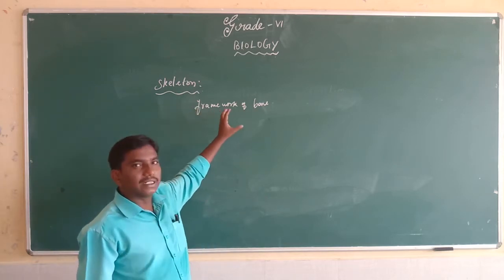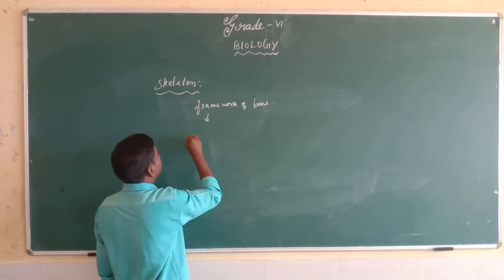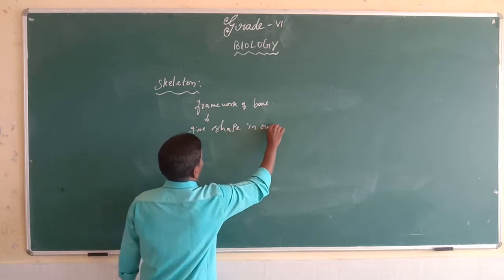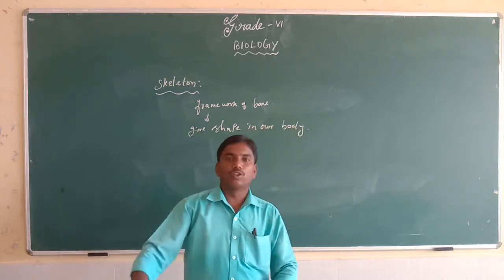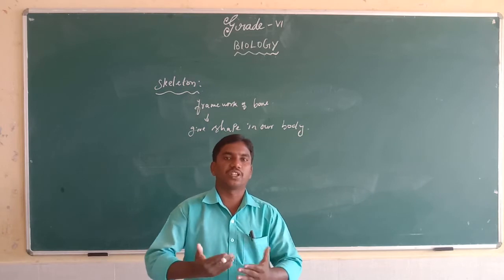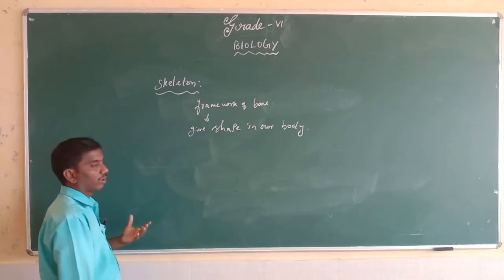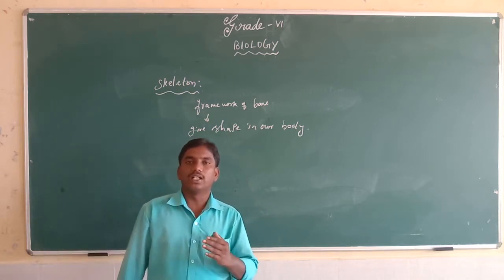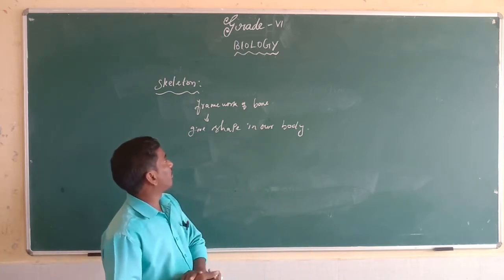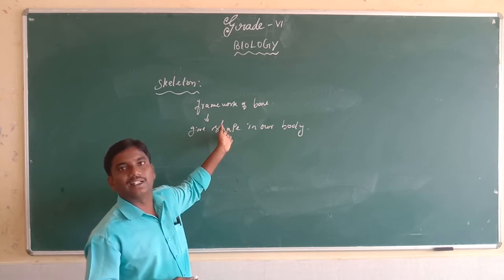This skeleton gives shape to our body. Without bones, we do not have any structure or shape. Bones are what give shape and size to our body. This framework is known as the skeleton.